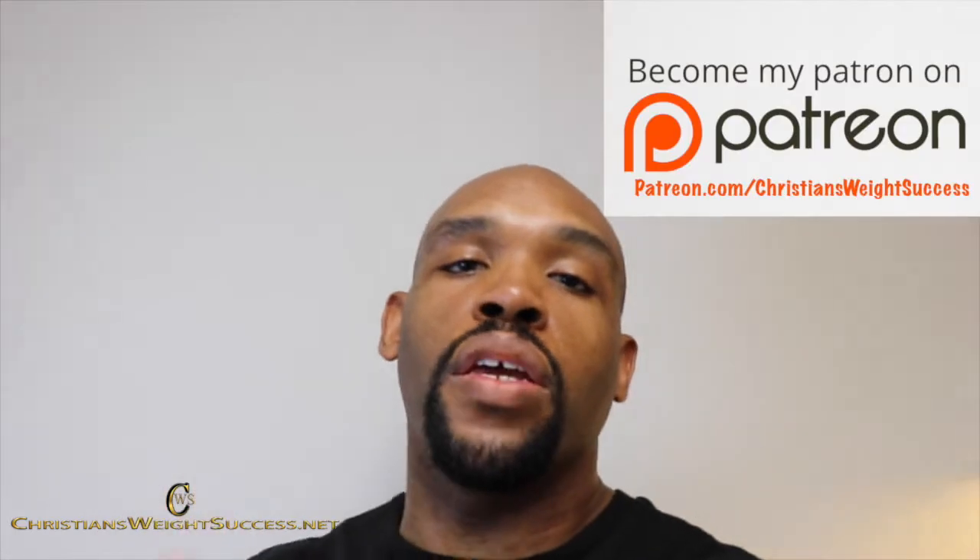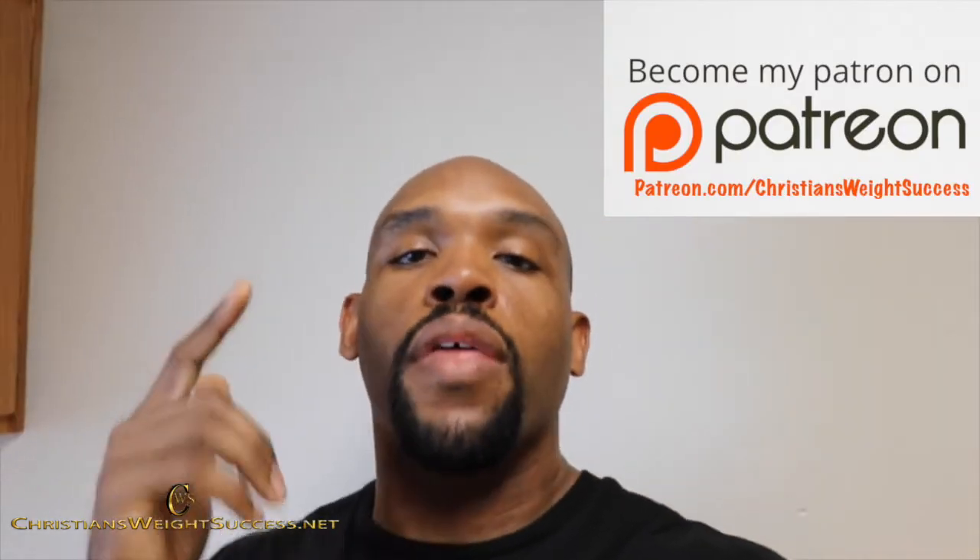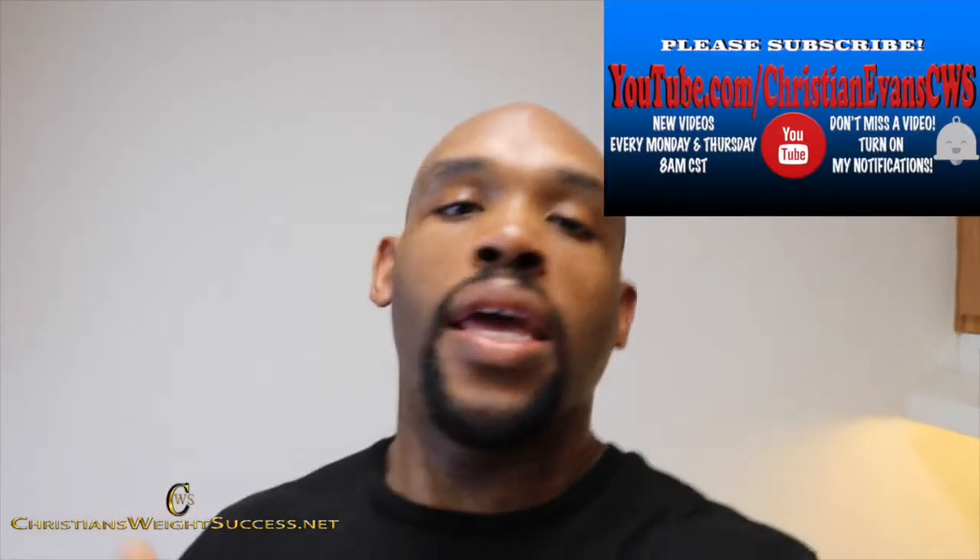Remember, I publish new videos on my YouTube channel every Monday and Thursday at 8 a.m. Central Standard Time. Remember, it's each one teach one. Spread love, not war. Speak positivity into your life every day, and speak positivity into someone else's life every day. If you haven't done it already, please subscribe to my blog, ChristiansWeightSuccess.net. Thank you and have a successful day.